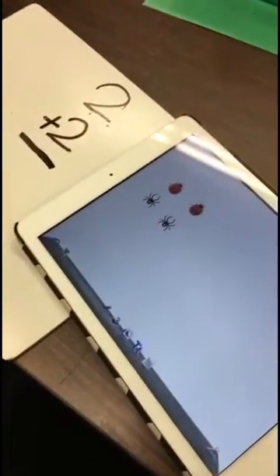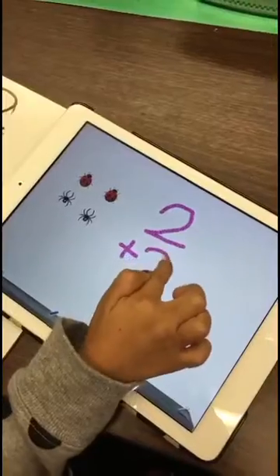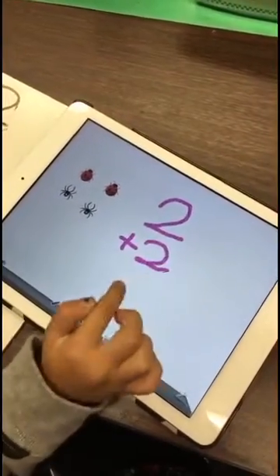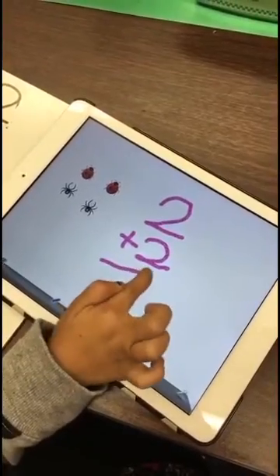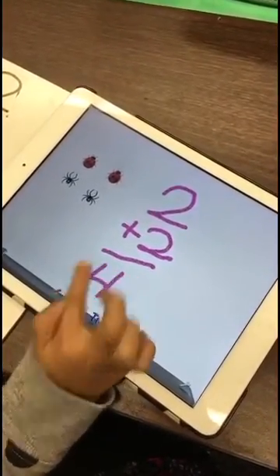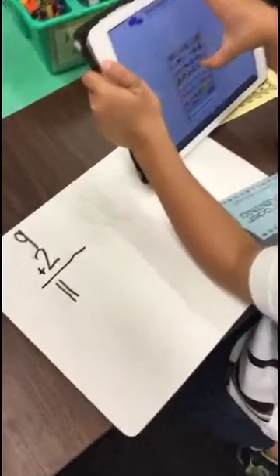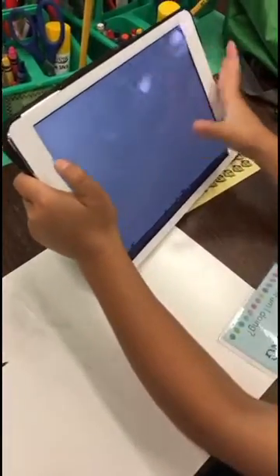She chose spiders for 2 plus 2. We're getting ready for our green screen math problems. What does 2 plus 2 equal? Good job. Right now we're working with kindergarten students, making math problems and using Doodle Buddy for them to write their math problems.